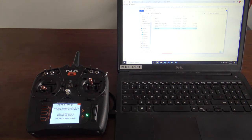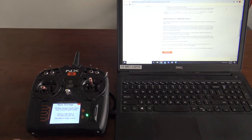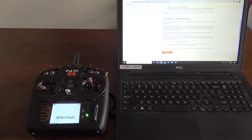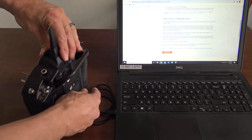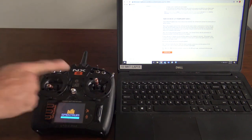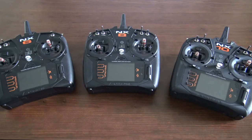Go ahead and close this. On the transmitter, back out of the mass storage. We'll turn the transmitter off, then unplug it from the computer. Now turn the transmitter on — there you have it: initializing update. That's how you update and register the new NX radios by Spectrum.